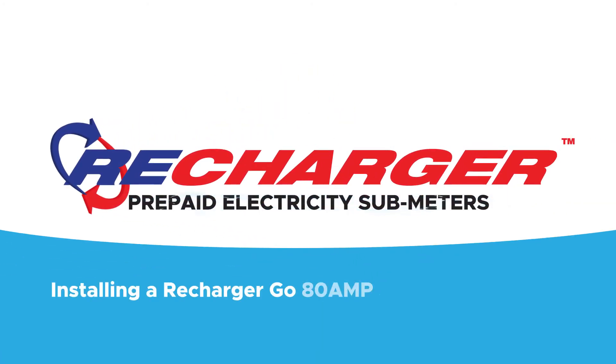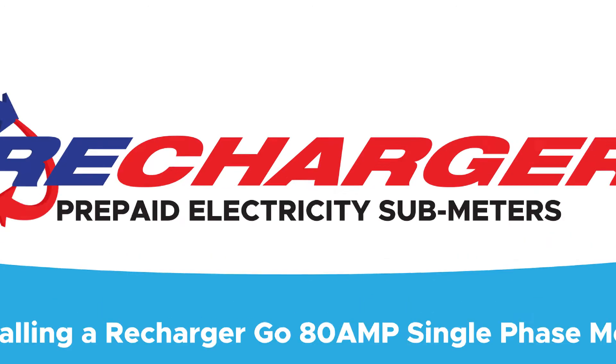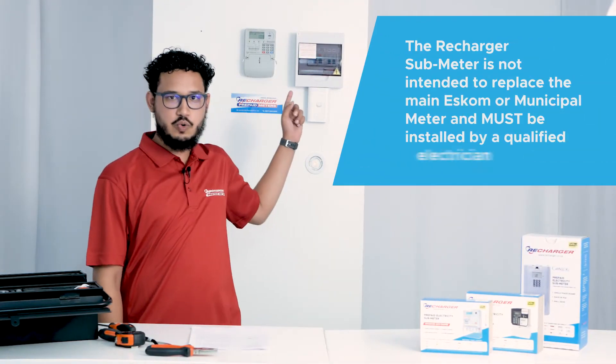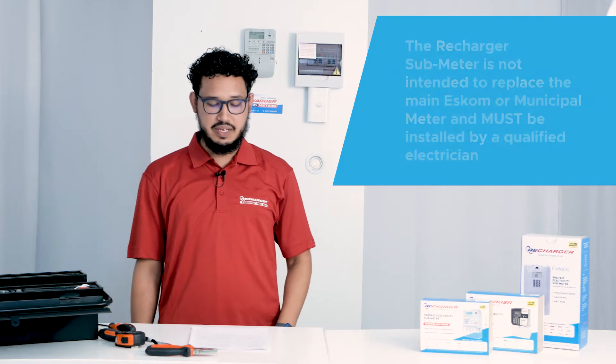Installing a Recharger Go 80A single phase meter. In this video, we will be installing a Recharger Go 80A single phase prepaid meter.